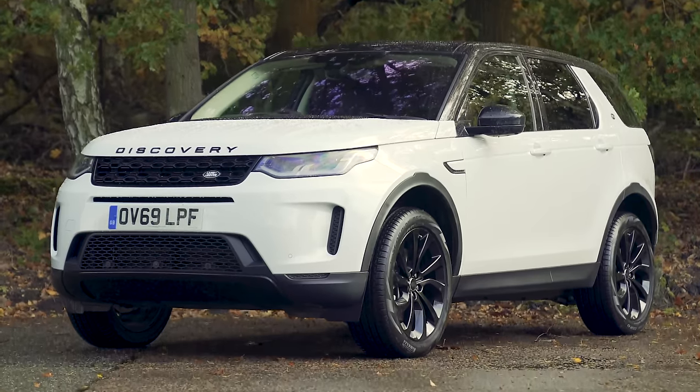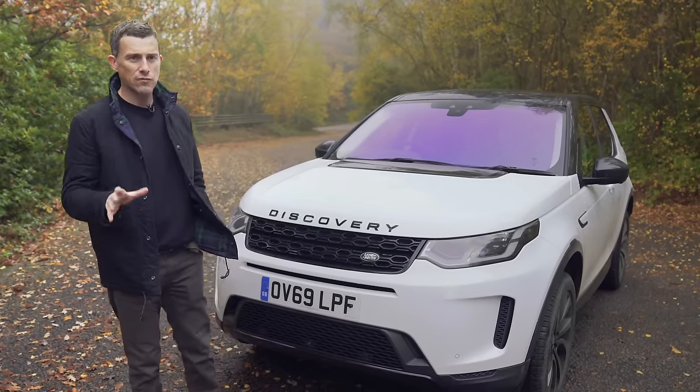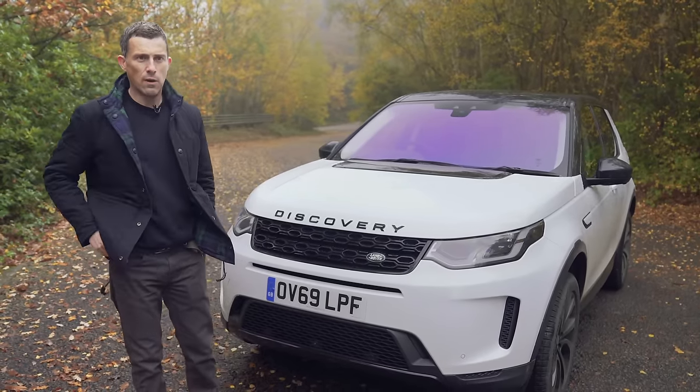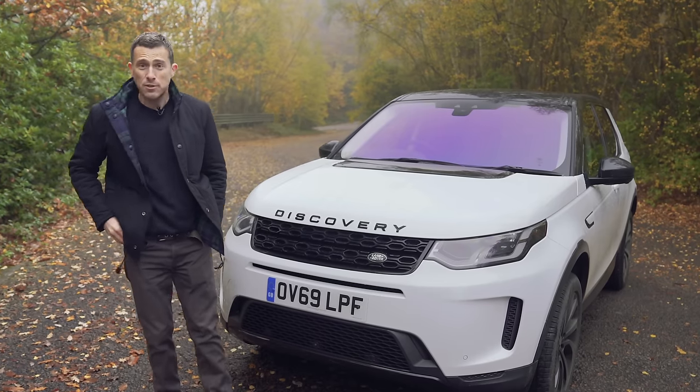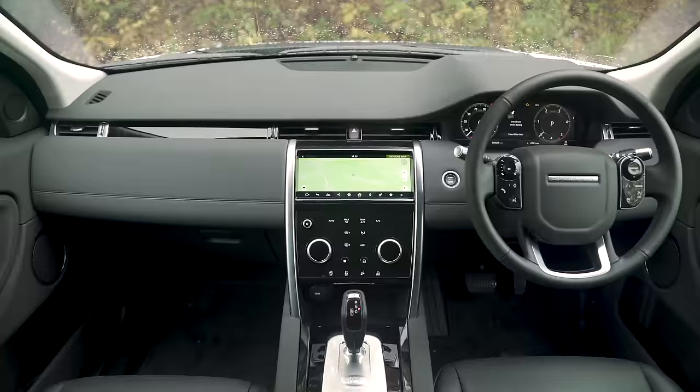It does look better now. In terms of pricing it starts from £31,500, and you can save an average of two grand off one from Carwow. When you first climb into the new Discovery Sport you think it's rather similar to the old one, but that's not really a bad thing because the design is quite clean and simple.